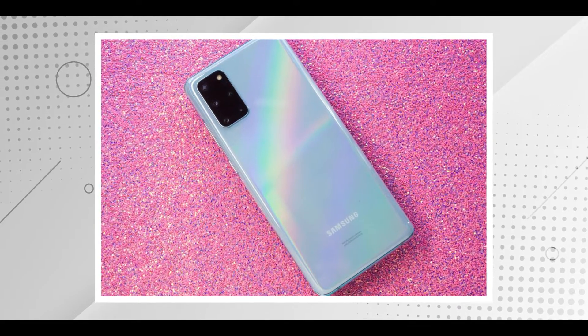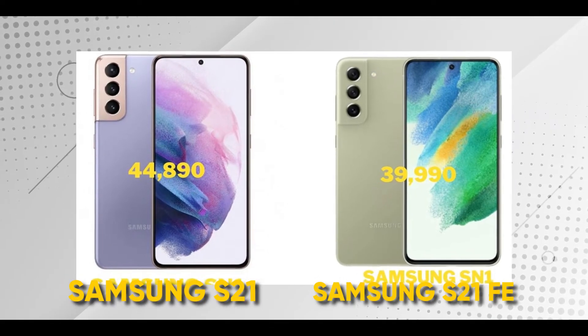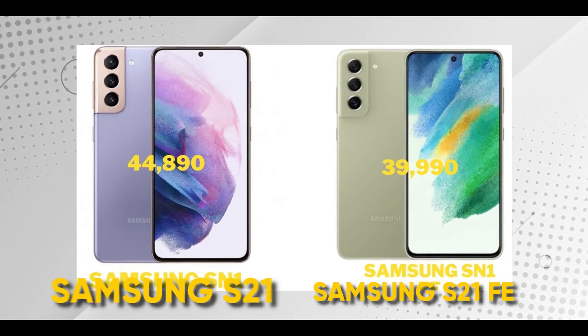Kasi para siyang S20 na phone, pero mas mura siya. Basically, tinrim-down ng konti yung specifications niya. Ganun din sa S21 FE. Kaso, ang laging problema, parang hindi siya sulit para sa akin. Based on sa specifications, hindi siya sulit. Dahil una, yung presyo ng S21 FE ay parang kapareko na ng presyo ng S21.